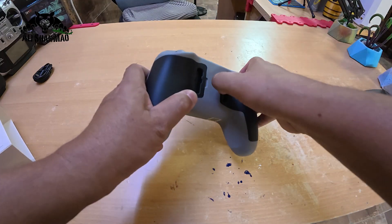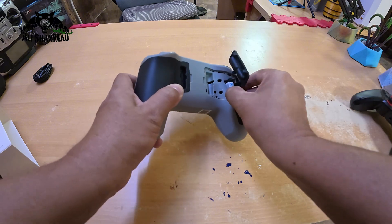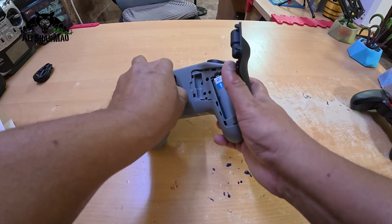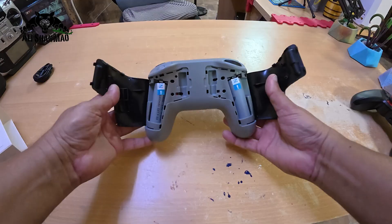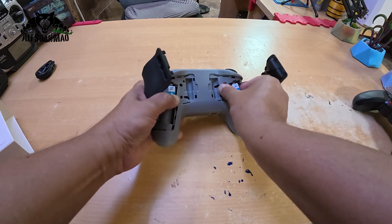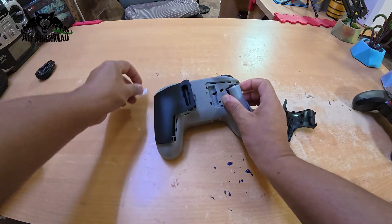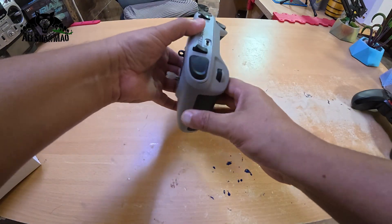The batteries are installed inside — I'll remove the cover and reveal them. Do remember this is a review unit and it came with batteries for review purposes. When you order this radio, the batteries are not included. Let me pull the batteries out so I can remove the stickers and power on the radio.